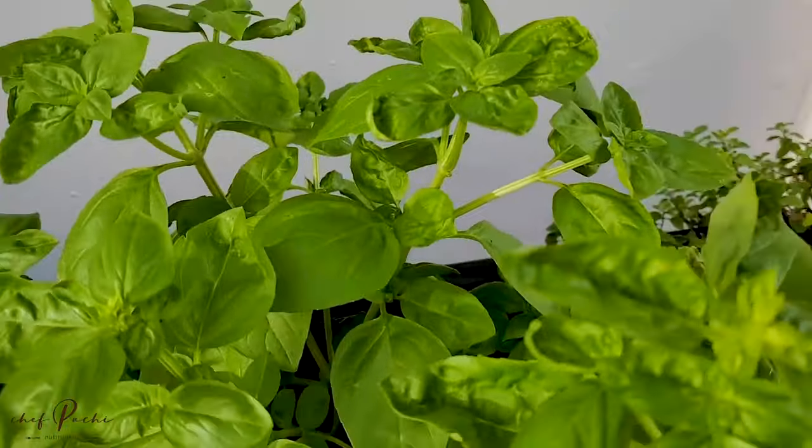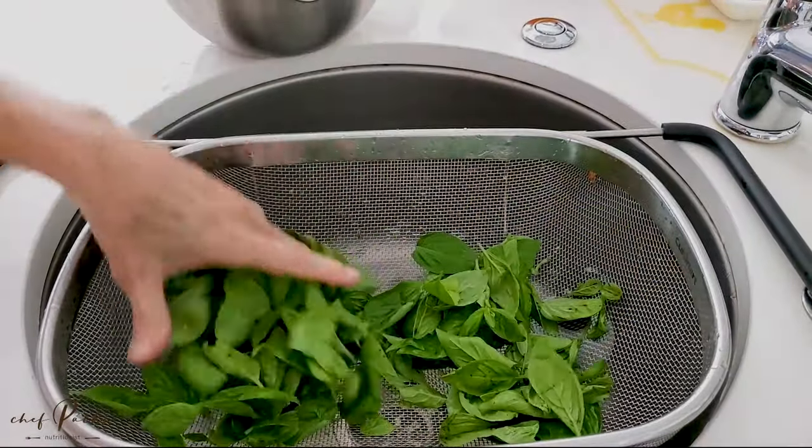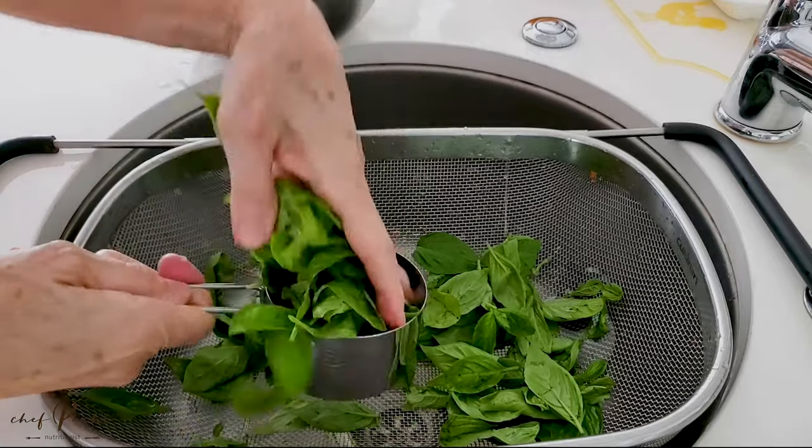Let's cook together with Chef Pachi — it's easy and simple. Hi! Today with Chef Pachi, an amazing recipe for making your own pesto and freezing it.